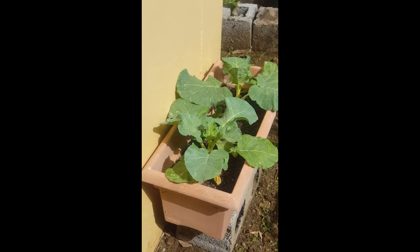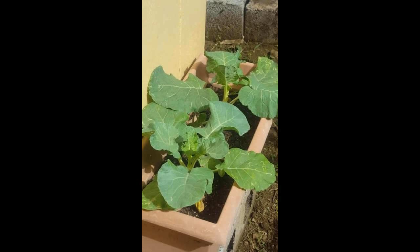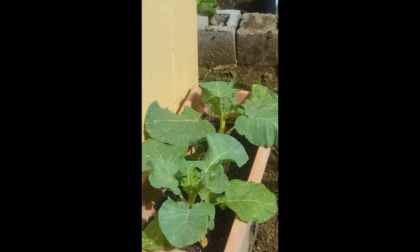Almost forgot — broccoli getting big. Just the two plants in this little planter, but it's doing great, growing really nicely. We'll update you again shortly. Thanks for joining us.